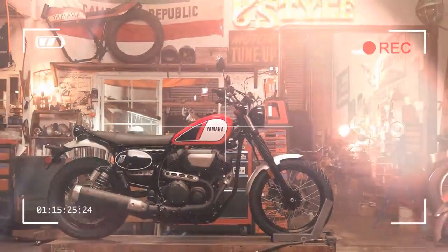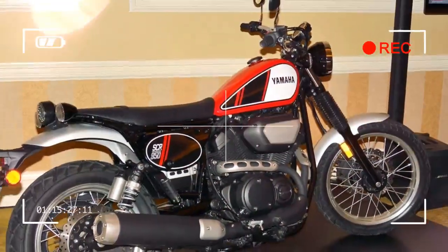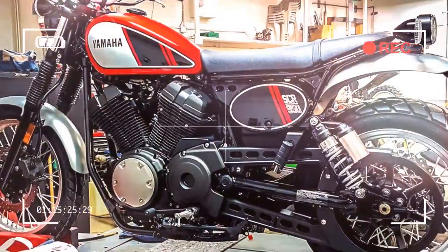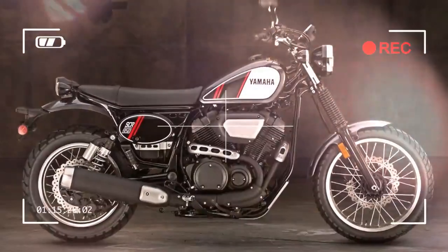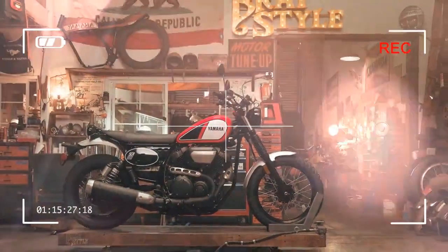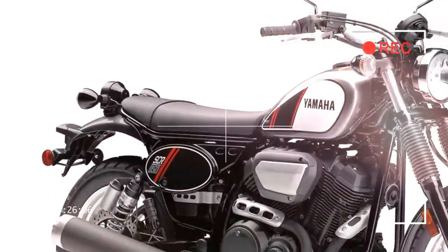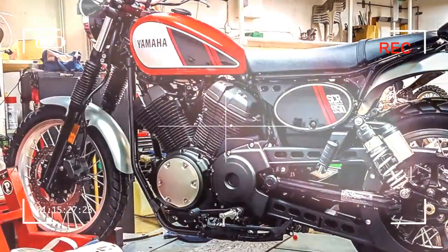Other changes over the standard XV950s include: a flat dual seat; wire spokes on 19-inch front and 17-inch rear aluminium rims; wide scrambler-style braced steel bars; block-pattern Bridgestone Trail Wing tires; steel front and rear mudguards; black engine covers and components; a flangeless 13.2-litre fuel tank; and vintage-style number plate panels.